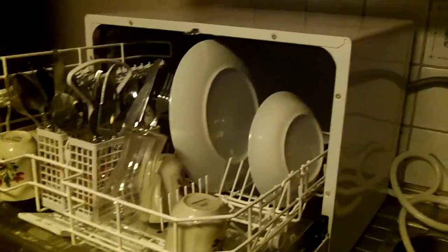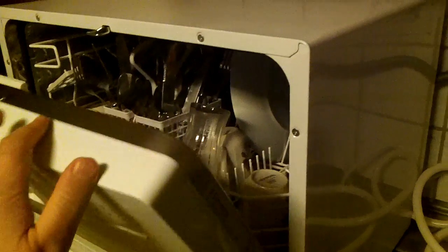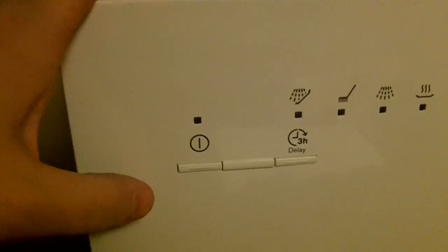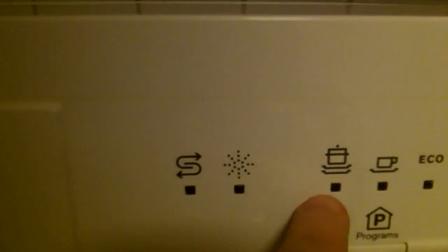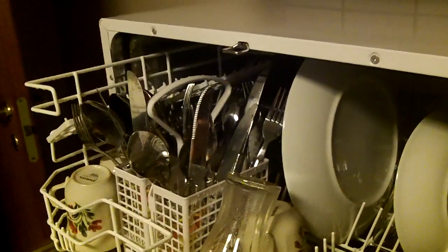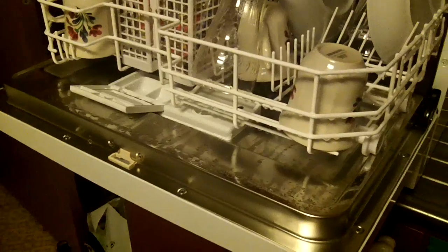Really happy with this machine. This small machine is very expensive — it costs the same price as a big one — but it's the same technology, and I will say this machine does a hell of a good job. Here you have many different programs: 70 degrees, 60 degrees, and many more. Fantastic — it looks like good quality, a good machine. It's worth every crown.